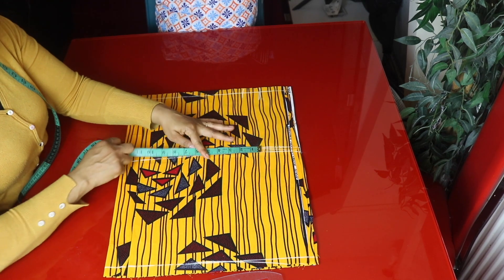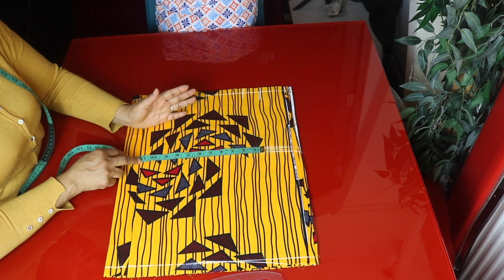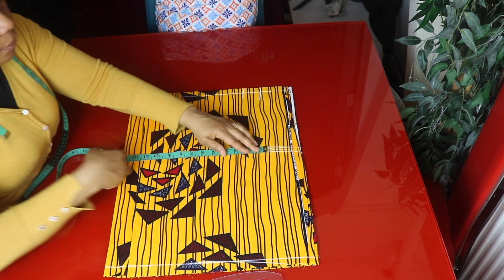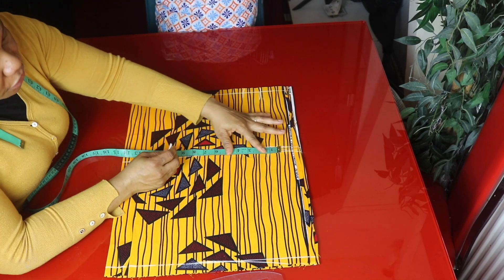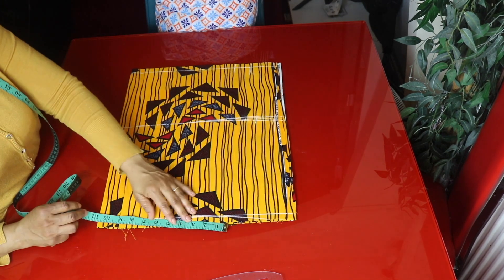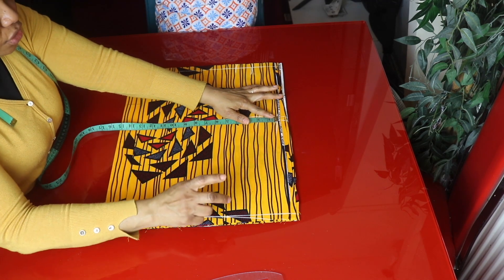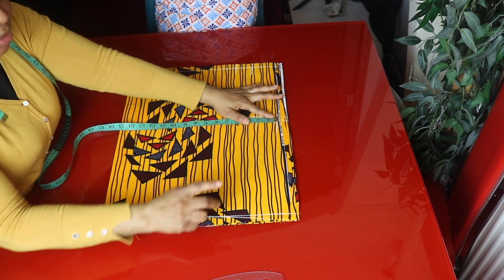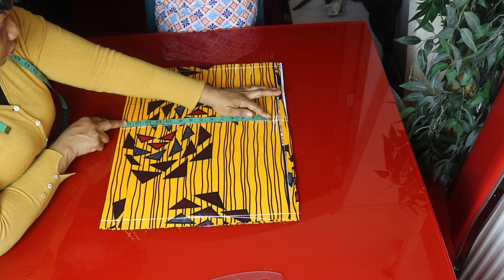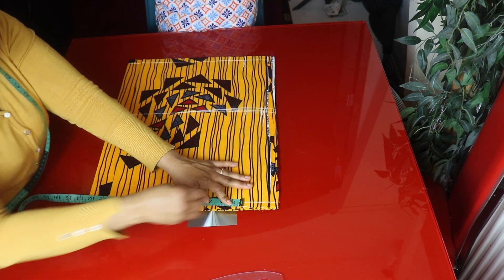Now we go to the hip line and place a quarter of the hip measurements right on the hip line here. The hip measurement is 46 inches divided by 4, which is 11.5 inches, and we add 1.5 inches for sewing allowance. Now we go to the bottom part — we take what we have and minus 1.5 inches from this hip measurement and place it here. So I have 13 inches here, minus 1.5 inches from 13 inches, which is 11.5 inches, so I'll place 11.5 inches here.